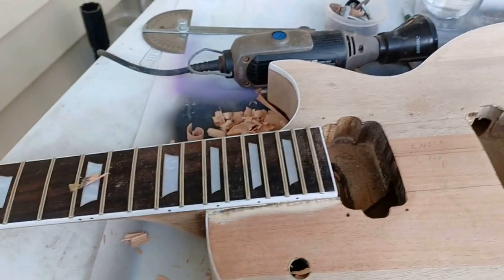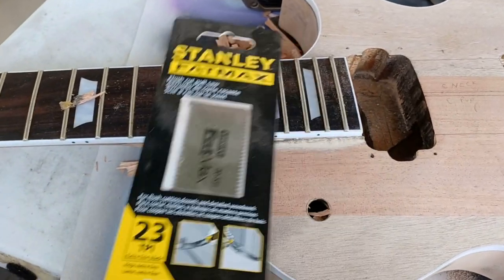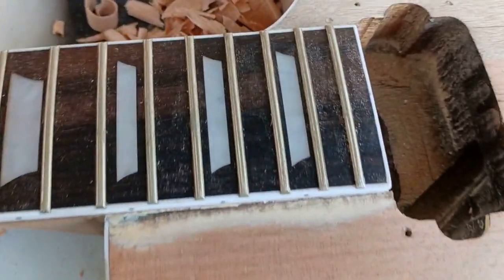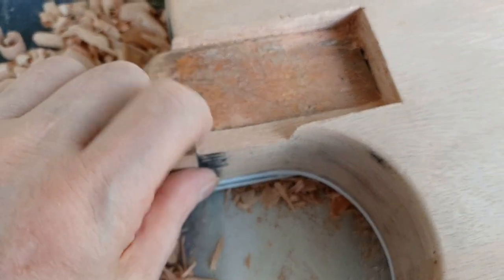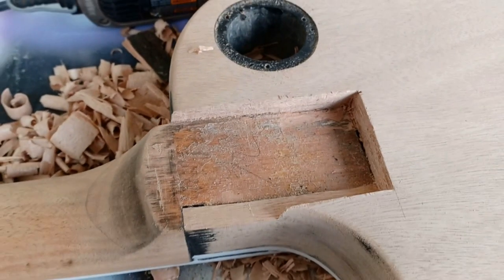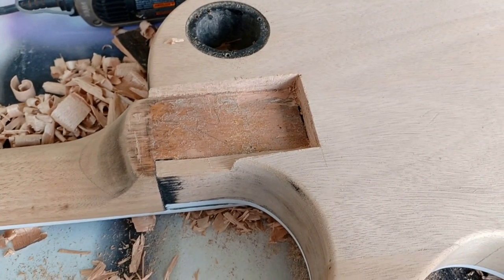I'm going to start with the fret saw, get under the hollow spot in here, then up and in on the short side as best as I can, and cut along this edge here. I don't want that to snap off because that's a nice start there, and we can fill in and make up for this wood. I think we're going to be able to do this - it's looking good so far.